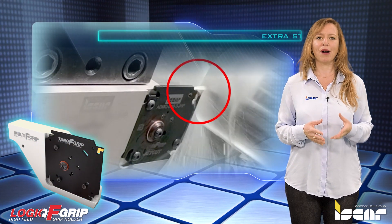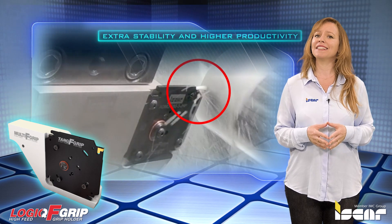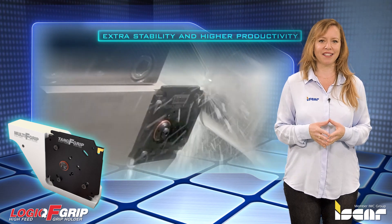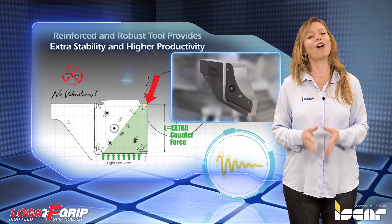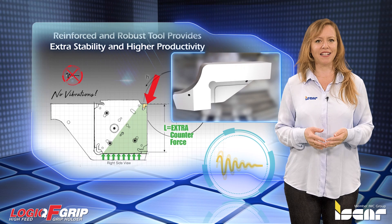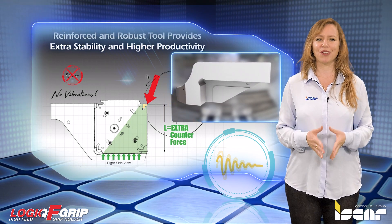The LOGIC-F Grip Parting System features many special attributes including its unique patented captive adapters for quad-shaped 2 and 4 pocket adapters. The outstanding stability and vibration-free system was designed for large diameters. The unique robust tool design enables improved tool life, surface finish, and workpiece straightness.